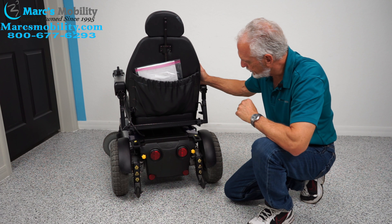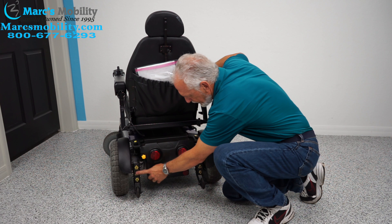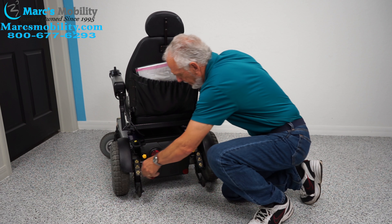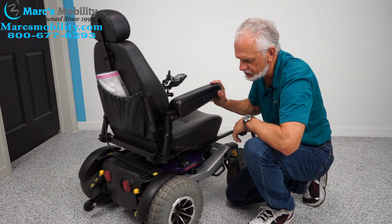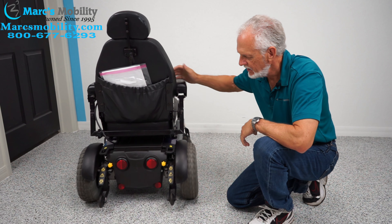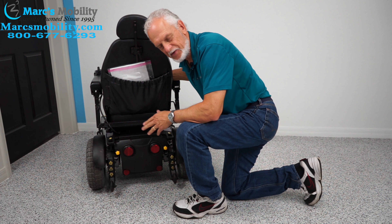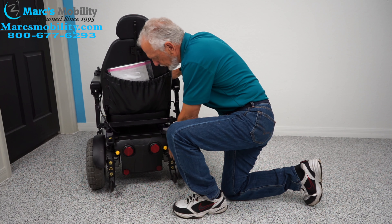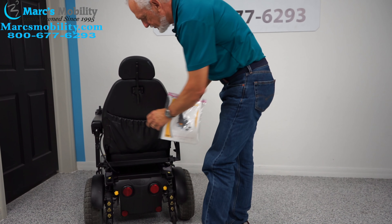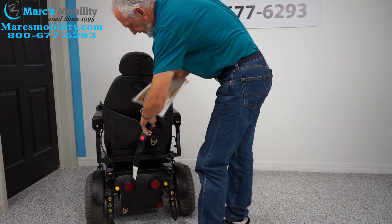To put the chair in neutral, notice how it's in gear — all you have to do is take these levers here and pull them up on both sides, because you have a motor for each wheel, and now your chair is in neutral. You can hear it going back into gear when you're done. These are your neutral levers. The chair comes with the original manual from the factory, and there's a safety belt in the back pouch if you want it installed.